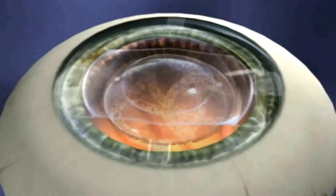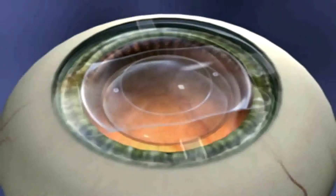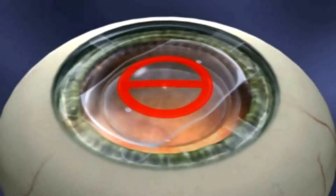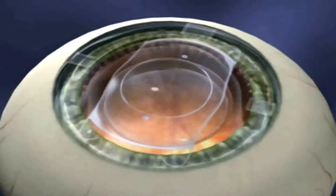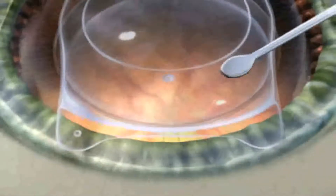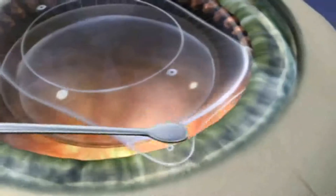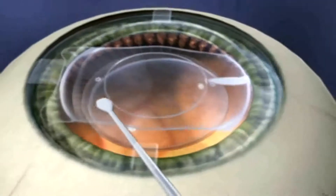Now the ICL must be repositioned posterior to the iris plane via the paracentesis using the ICL manipulation instrument. Keep in mind that the central 6 mm of the ICL is considered the no-touch zone. Avoid going across the visual axis. Manipulate on the peripheral area, never on the optic. Using the ICL manipulator, position the distal footplates first while the pupil is maximally dilated. Once the first footplate is under the iris, continue with each of the footplates until they are all posterior to the iris.